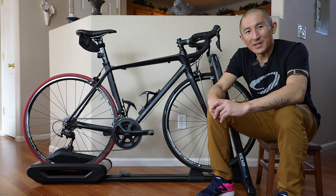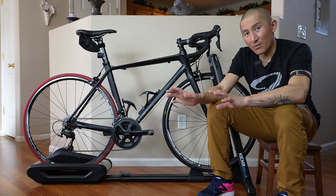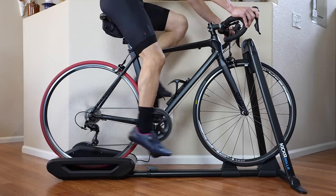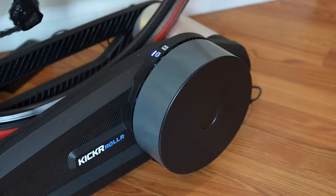How's it going folks? I'm Deswood Desfit, and this is the brand new Wahoo Kicker Roller Indoor Bike Trainer. And this is Wahoo's take on combining the comfort, ride feel, and convenience of rollers with the interactivity of a smart bike trainer.